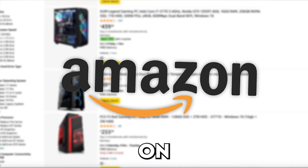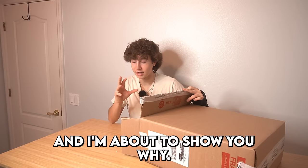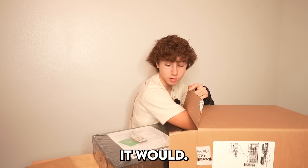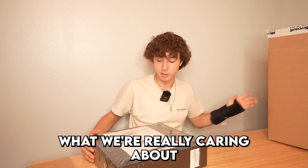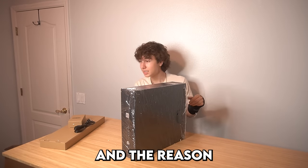I just bought the cheapest gaming PC on Amazon - this entire PC only cost $115 and I'm about to show you why. It actually comes with a keyboard and mouse, which I'm really surprised about because it didn't even say it would, and of course the power cable. But inside the box, what we really care about is the actual PC.